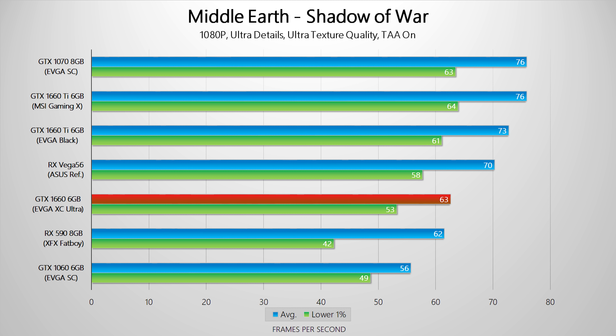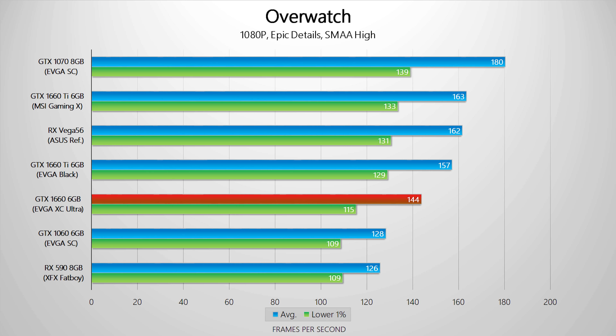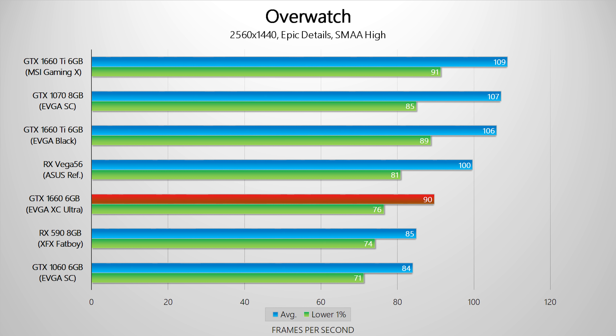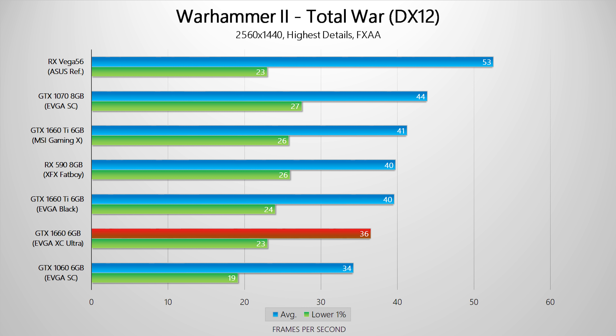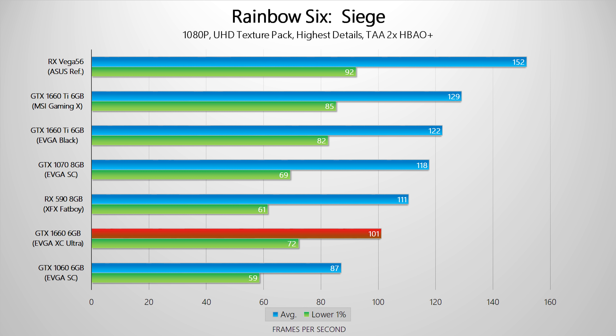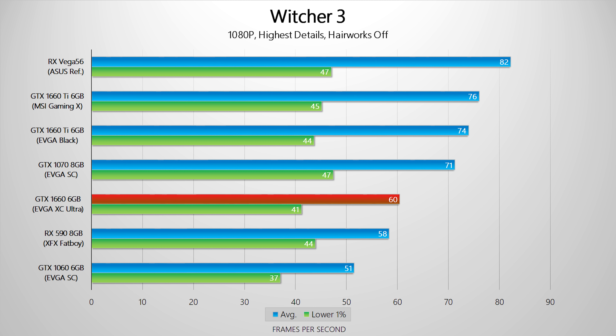Compared to the 1660 Ti, performance is variable. At times they're close, and in some cases the 1660 even approaches GTX 1070 performance levels, but frame rates aren't consistent across every title. In a few games the non-Ti falls way behind, and that happens more often at 1440p — likely due to the lower memory clock speeds. This is clearly visible in Hellblade, Rainbow Six, and The Witcher at 1080p, and adds Far Cry 5, Battlefield, and Overwatch at 1440p, particularly in the lower 1% frame times.